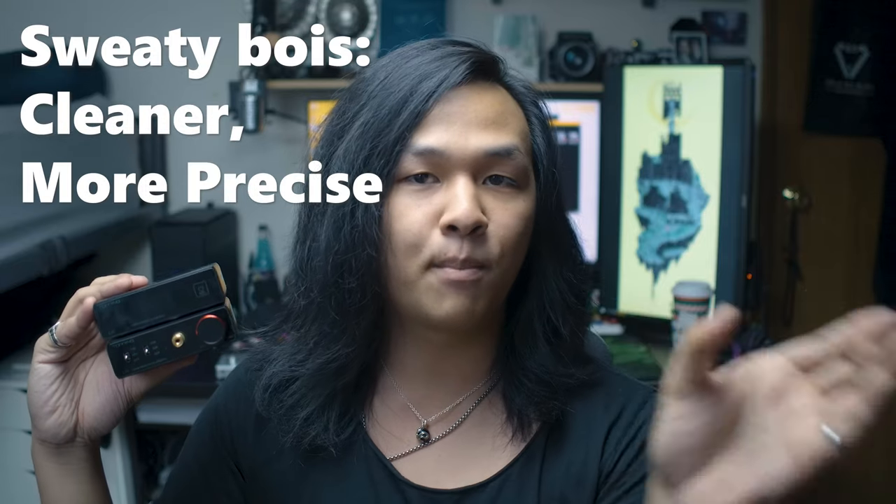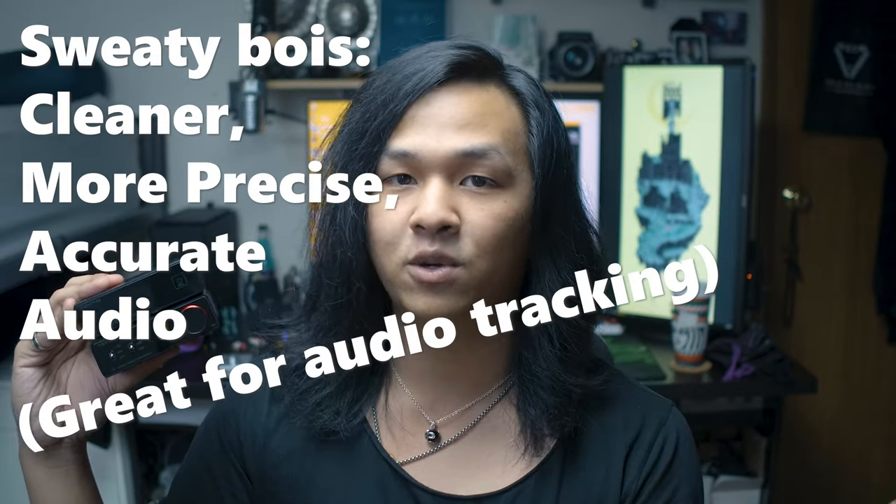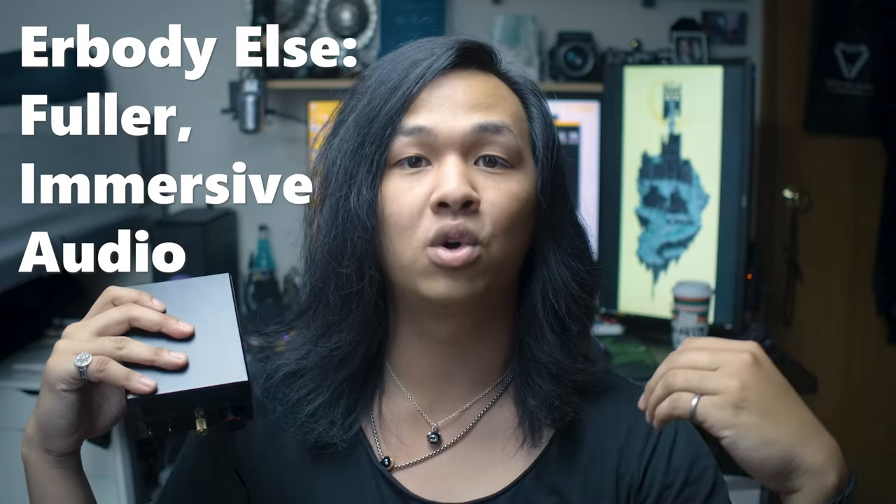If you want to know more about the E30 DAC, I'll leave a link in the description and in the corner. Now that we know what the stack does for our audio, what does this mean for us as gamers? For competitive gamers, you're going to get cleaner, more precise, accurate audio, which is better for tracking people on the battlefield. For non-competitive gamers, it gives you a more immersive sound, drawing you into the world of the game — and honestly, that applies to any kind of gaming, as you're generally more drawn in due to the better quality sound.